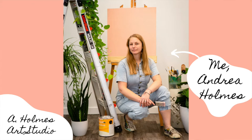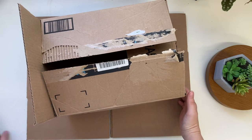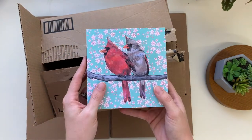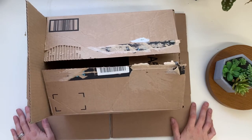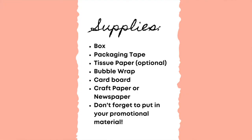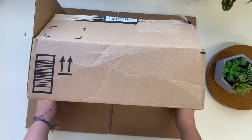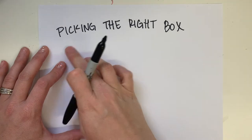Hey, I'm Andrea Holmes and I wanted to show you how I package my small paintings to be shipped out. These are six by sixes. The supplies that you'll need are a box — sometimes I'll reuse a box, or I do have ones that I purchased, but I'll always try to use those first.